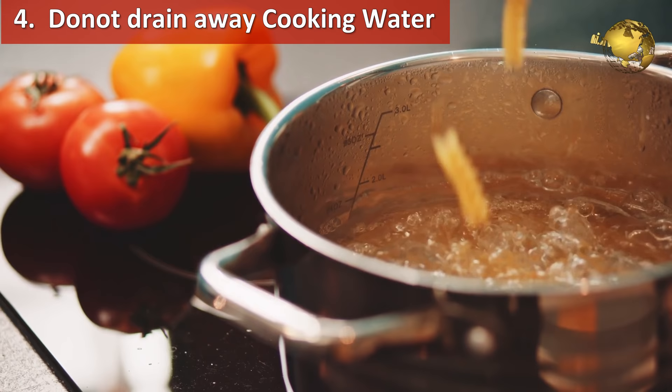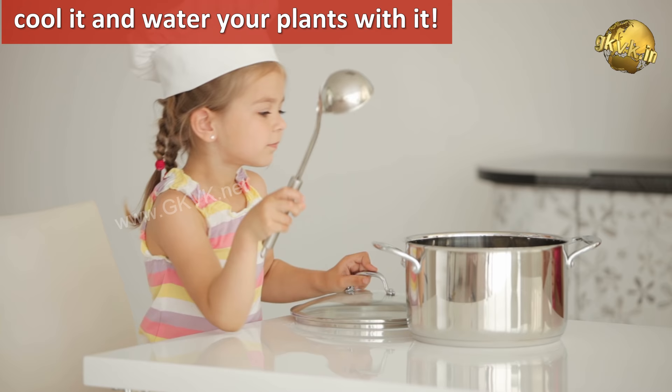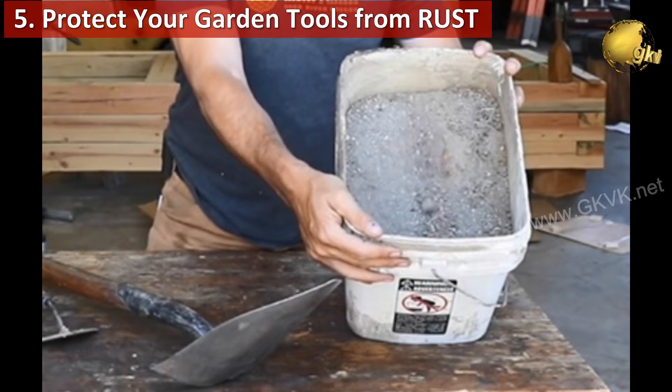Similarly, use cooking water to fertilize your garden. When you boil or steam some vegetables, do not pour the water into the drain. Instead, once the water has cooled, water your plants with it. It contains many essential nutrients for your plants.